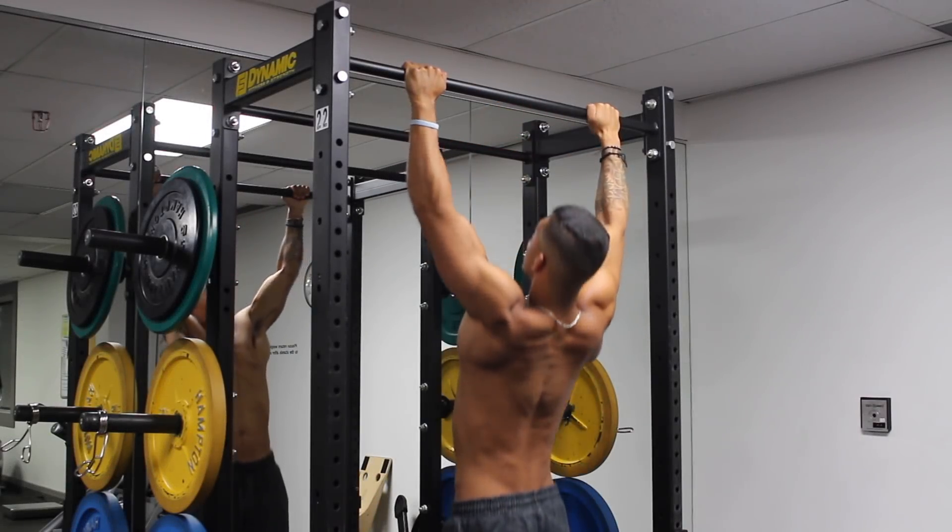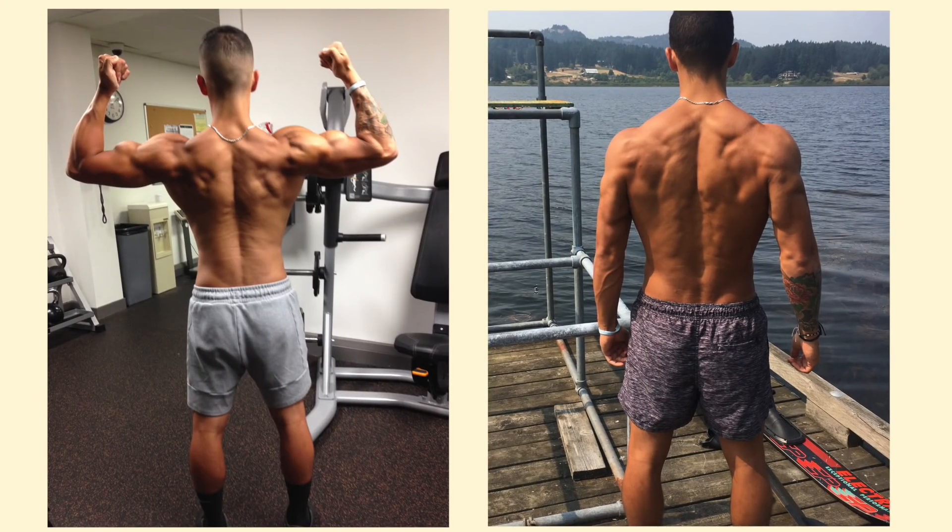For those of you who've been following me for a while, you know I'm a huge fan of pull-ups. I attribute a lot of my back growth to weighted pull-ups and high rep bodyweight pull-ups.